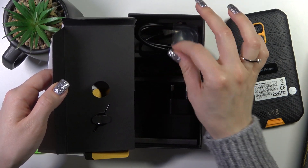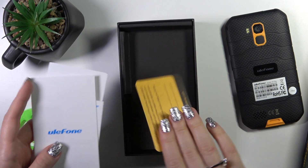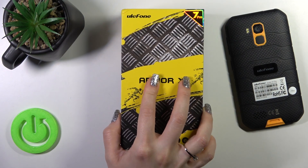So this is the USB cable, and unfortunately we do not have any earbuds here. So if you want to use them with your Ulefone device, you should buy the headphones separately.